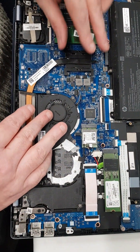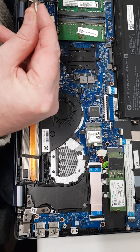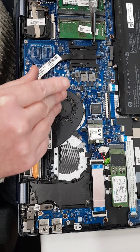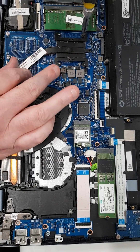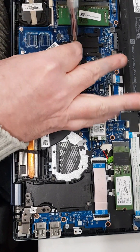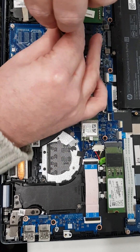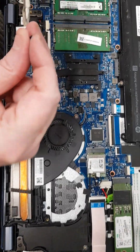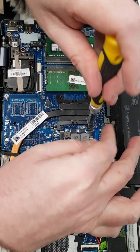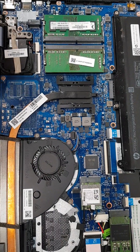And then reconnect. Right. When you're undoing or doing up stuff like this, it's always best to go corner to corner.